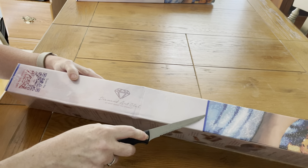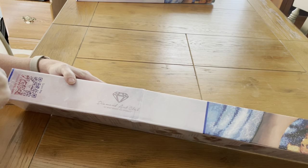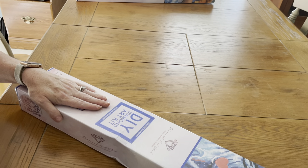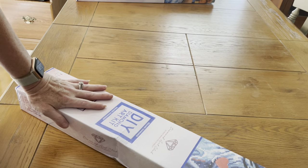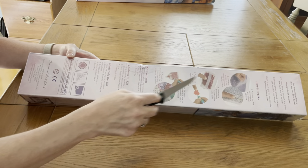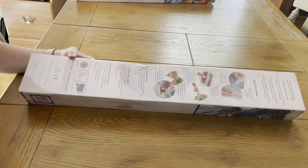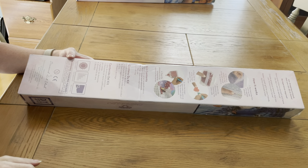See this line here? That means it's a square. And you see this? Blue means it's a square diamond. Now I'm going to show you the back. This shows you what's in it and step-by-step on how to do your diamond painting.